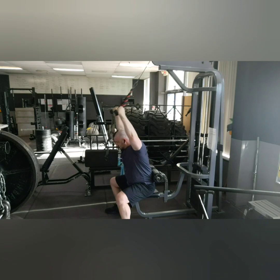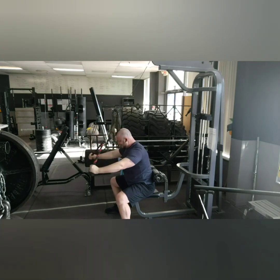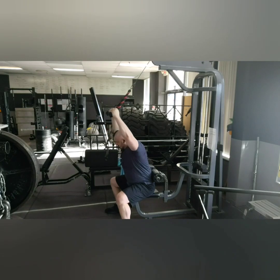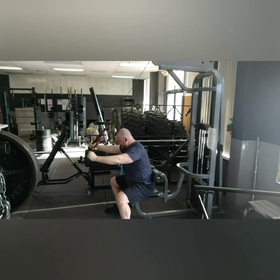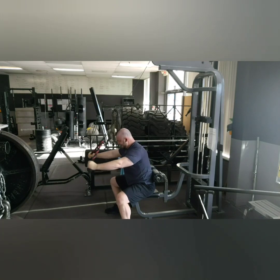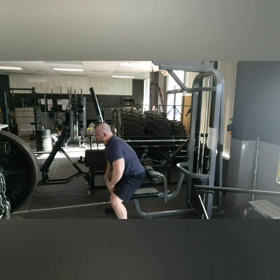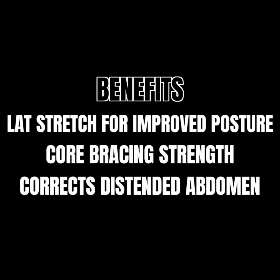That's one of the beauties of doing one-on-one service with people — where you get to dive into someone's life and help them to a full extent. I absolutely love it. So this video is for that client, and the benefits of this exercise are the lat stretch, the core bracing, and addressing and correcting the distended abdomen.